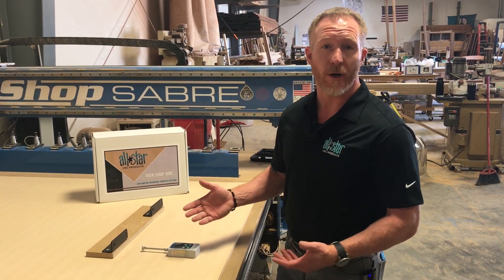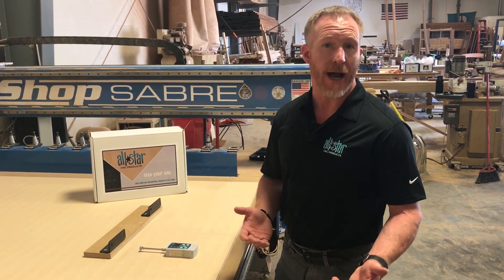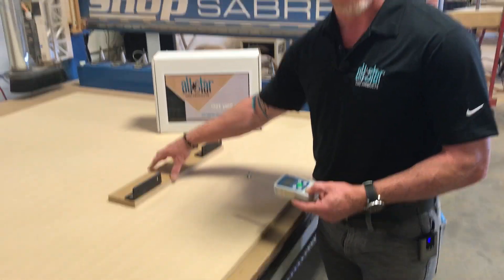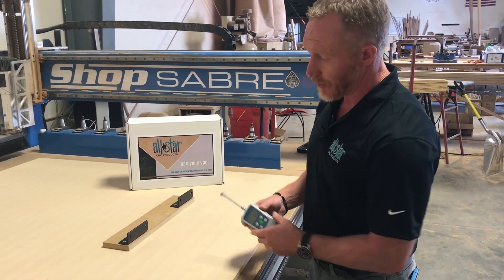So how much hold power will the all-star gasket kit help to improve? Let's find out. Let's do a little bit of an experiment. Here we have a force meter and a test specimen — something that would be difficult to hold on an open table. So let's find out how much force it's going to take to move this part.